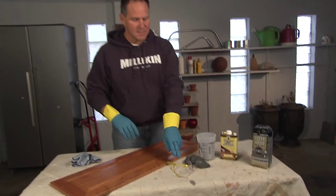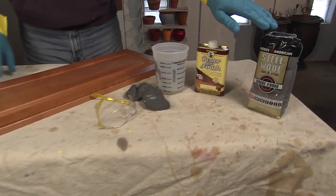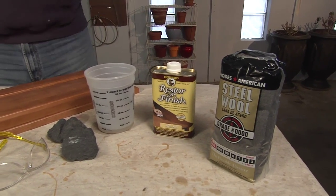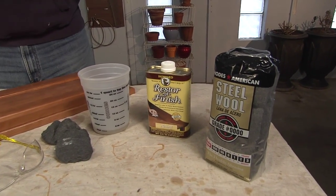All you need is some rubber gloves, safety glasses, some quadruple zero steel wool, and a product called Howard's Restore-A-Finish, which is a wood amalgamator, and a little bit of time.